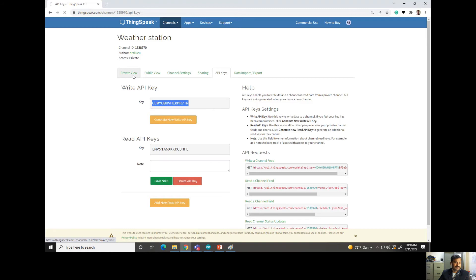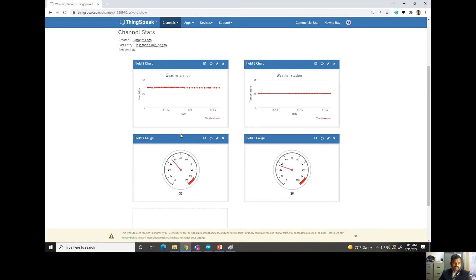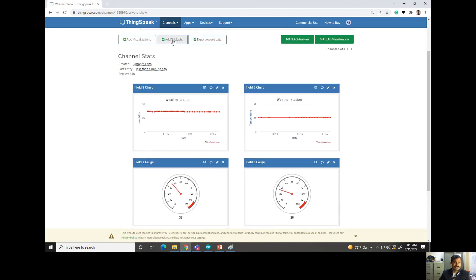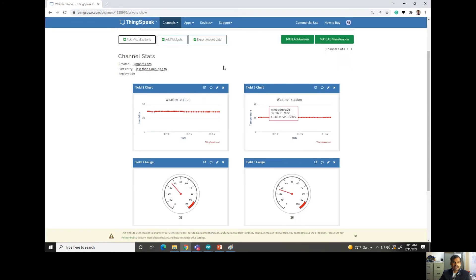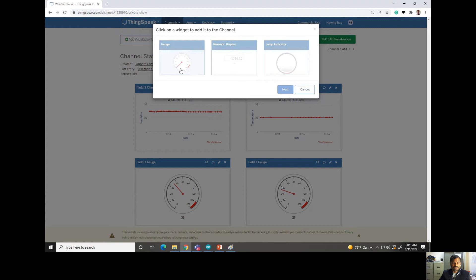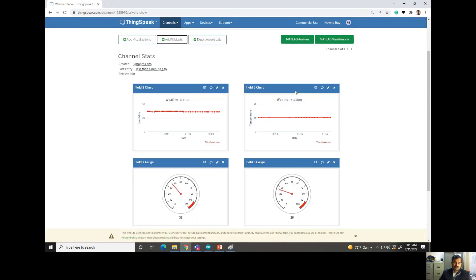In the channel view we can add many widgets. The data can be displayed as a graph, in a numerical display, or as a gauge. You can add visualizations — create graphs, gauge widgets, or numerical displays. For digital outputs you can show whether a device is on or off. There is also an option to export recent data: clicking it allows you to download all logged entries as a CSV file, which is almost like an Excel format.